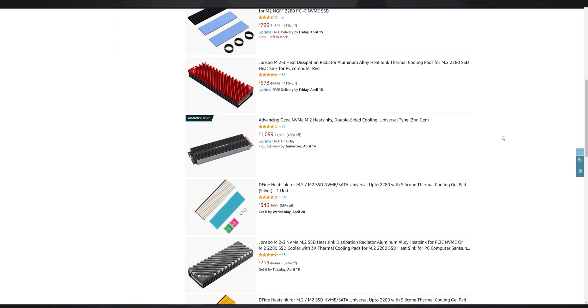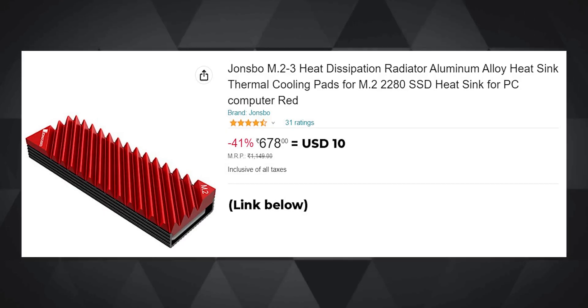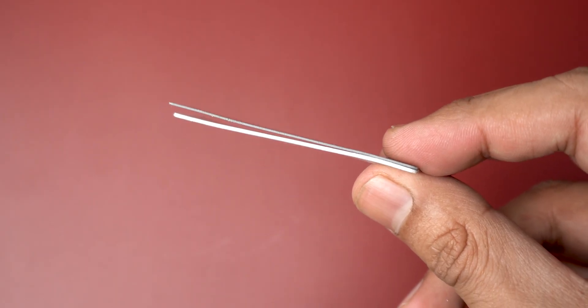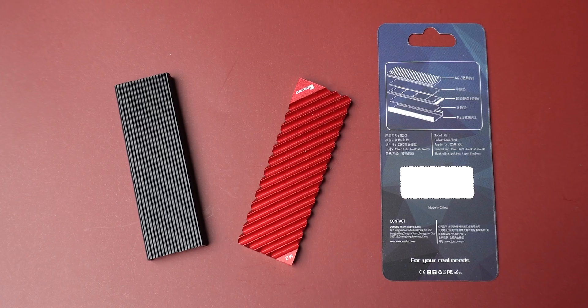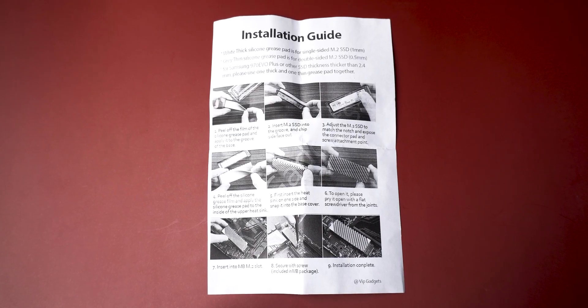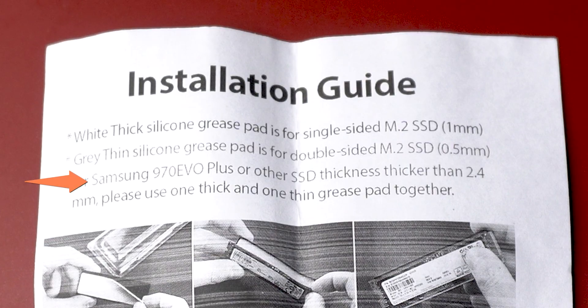After going through a lot of budget heatsinks — especially the non-RGB ones, as I really didn't fancy adding more heat-generating elements on top of a drive that's already very hot — I ended up choosing this Johnspo M.2 drive heatsink. With the heatsink came two thin and two thick layers of thermal pads, making the total number of thermal pads four. There was also a metal tray and a nicely laid out manual sheet.